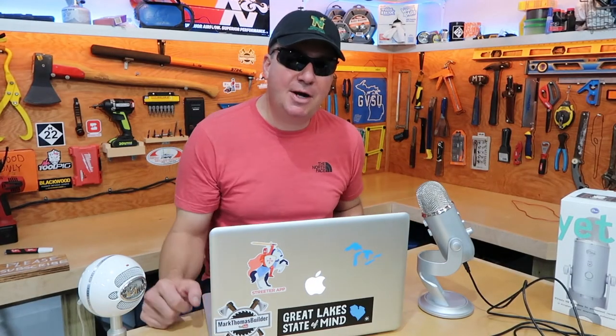All right, so this just came today right here — this is the Yeti microphone. I ordered it a few days ago on Amazon and they don't always deliver on Saturday, but today they did and I'm very excited. What I'm going to do is compare the Yeti to the Snowball mic.